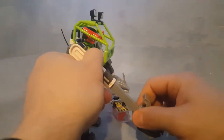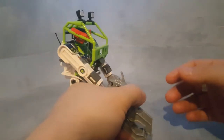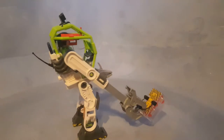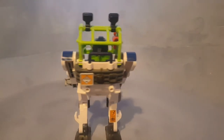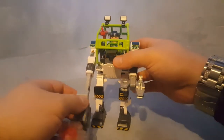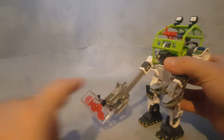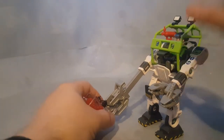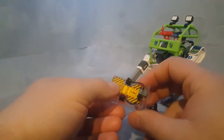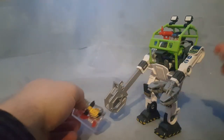His arm extends to grab maybe a box. This is a complete set. You get four red crystals and a box. The box has a connector on it with a little wiring.